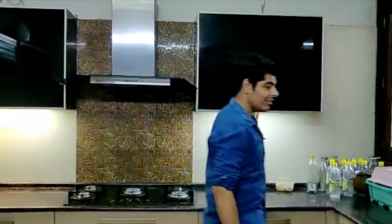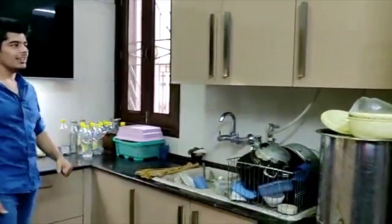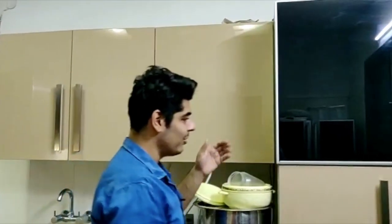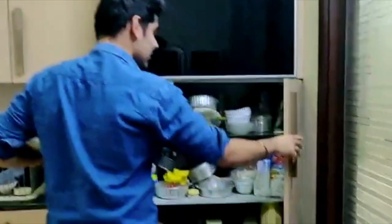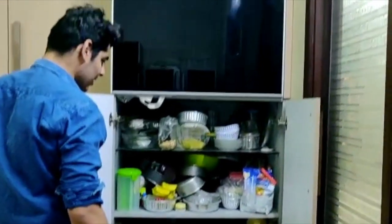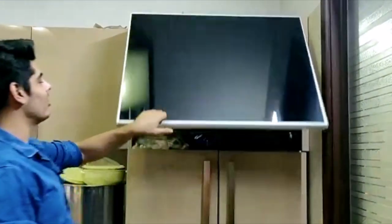The same lighting is used on this side as well. At this side we have the sink and the dish racks. Over here we have another pantry unit — we have not given any drawers in this, but we have plenty of shelves, which also adds a lot to the storage.